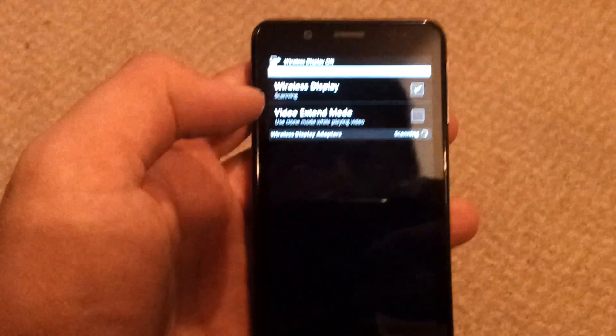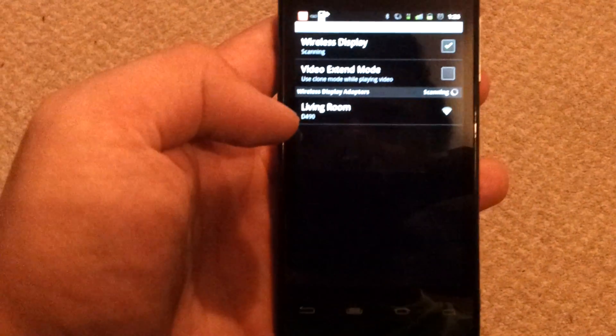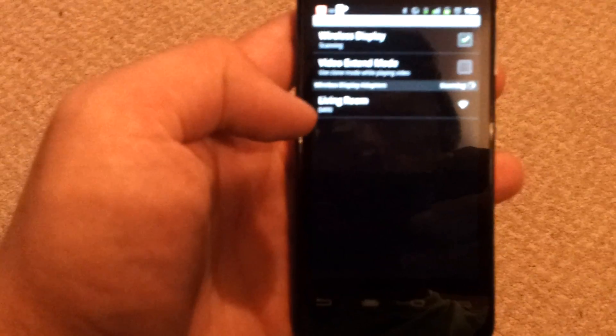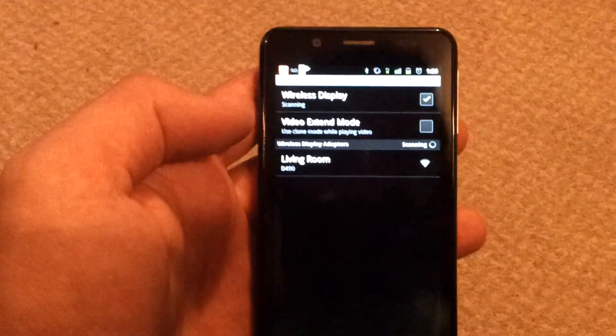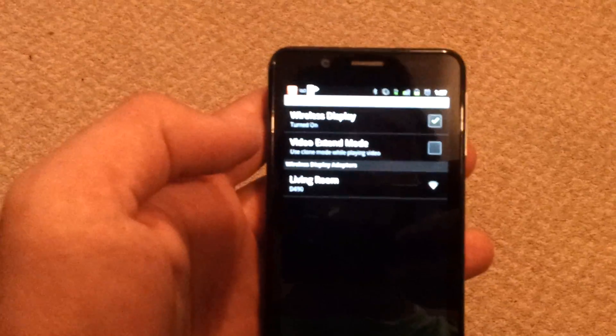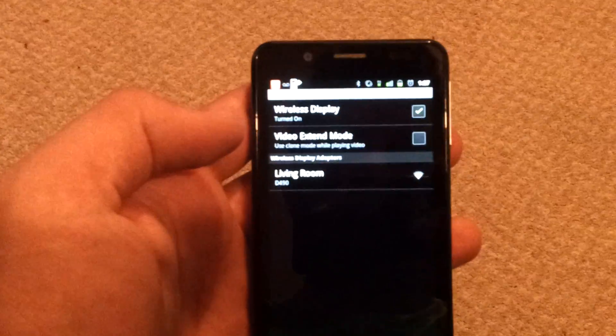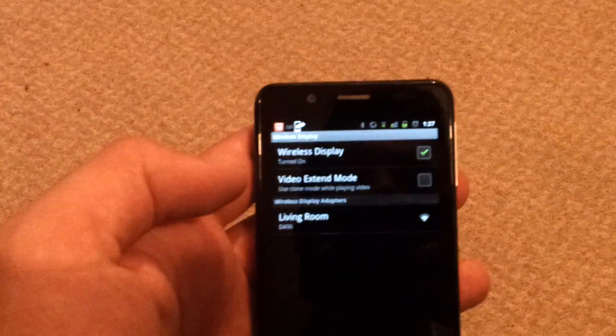Now when you first do this, it'll start scanning and it will come up down here with D940. It won't say living room yet. It's already paired up with my TV and I've been trying to reset the factory settings so I can show you guys again from scratch, but it won't let me, so I've had to move on from this point.